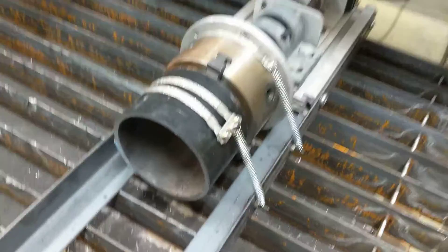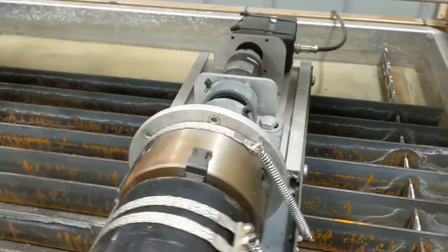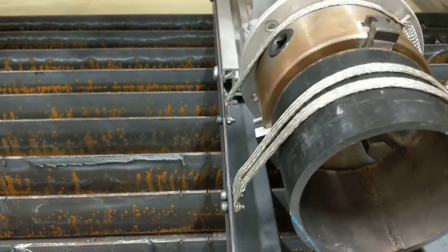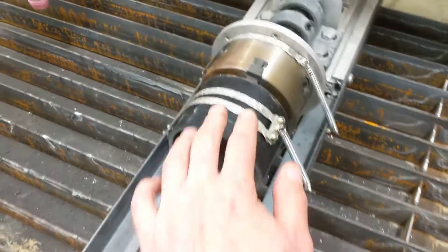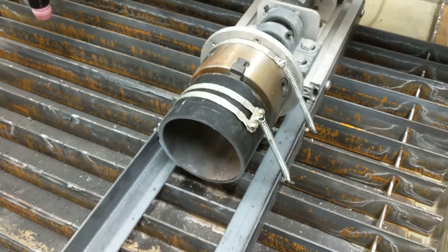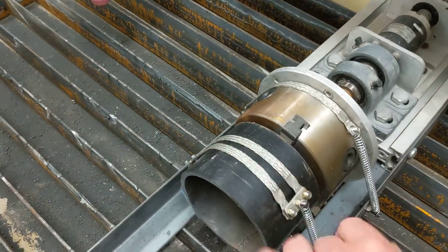I'll just put my ground clamp on the bit of angle iron there, and the contact will come through those bolts. Obviously the spring is not sufficient to carry too many amps, but it shouldn't be carrying any anyway — it will come through those bolts and up through those straps. I'd obviously clean this off, just hit it with the grinder so it's got a good clean contact, and perhaps on the inside as well if it switches over to this one if for some reason it doesn't make contact there.